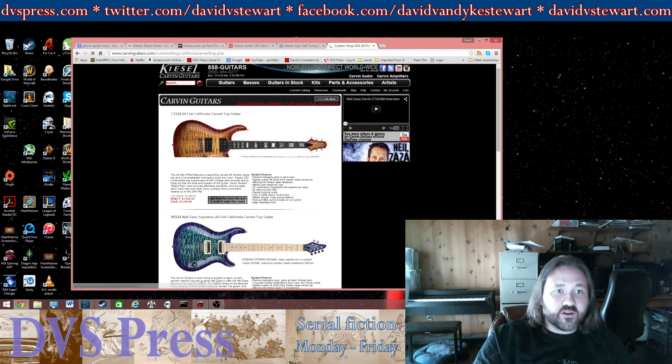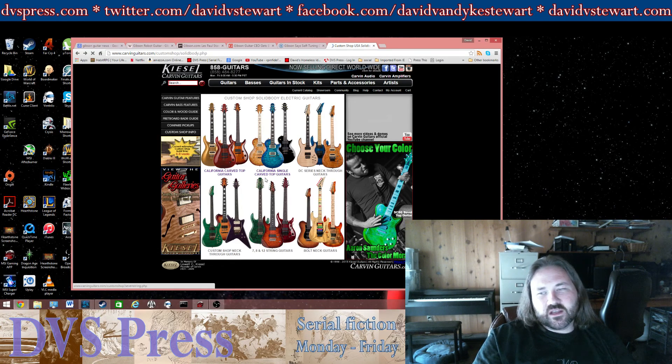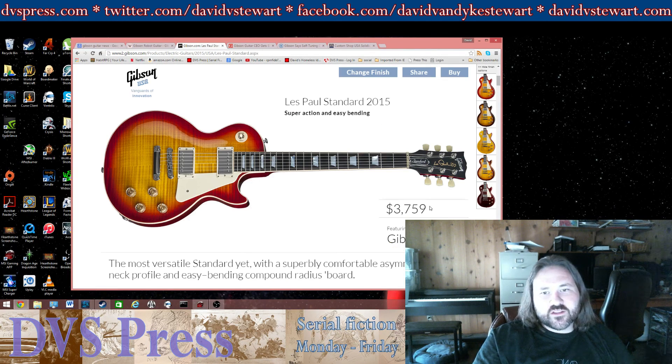There's a whole bunch of other options if you want a PRS style — again, $1,500 bucks you're going to get a really good guitar. These are made in a shop in California, they're really good, and they're a whole lot less than this $3,800 Gibson which you're probably just not going to get your money out of.